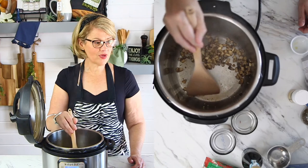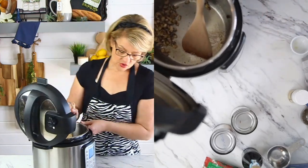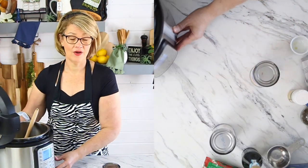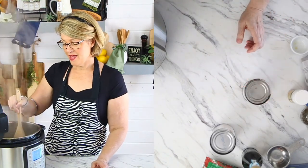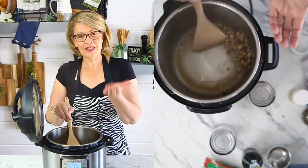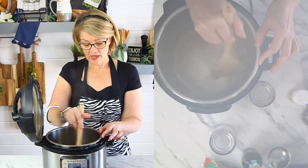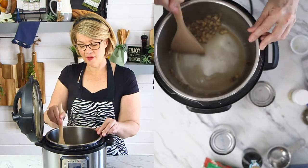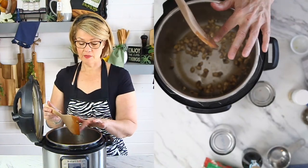I'm turning the sauté off — you can see caramelization starting around those edges. Now I'm adding just a couple of tablespoons of chicken broth away from the overhead camera since it'll steam up. Scraping the bottom — that liquid lifts everything that has stuck and caramelized. It'll quickly evaporate, but if you just add a couple tablespoons of liquid — chicken broth or water — and scrape, it lifts anything stuck. That's how easy it is to deglaze the bottom of your Instant Pot.